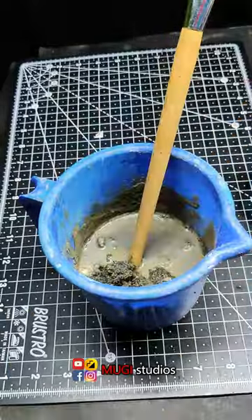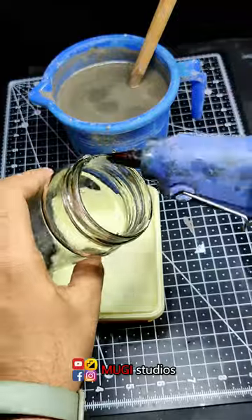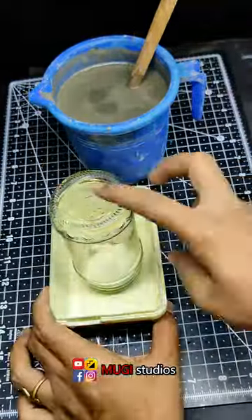First is cement. Let's mix water. Let's mix it in a bottle. Let's fix the gum in the plastic container.